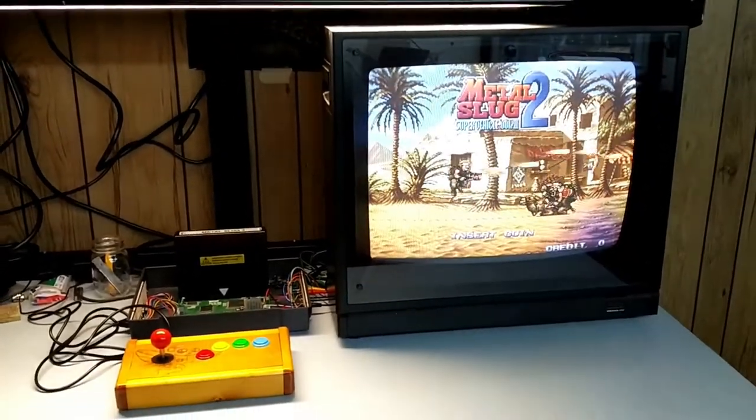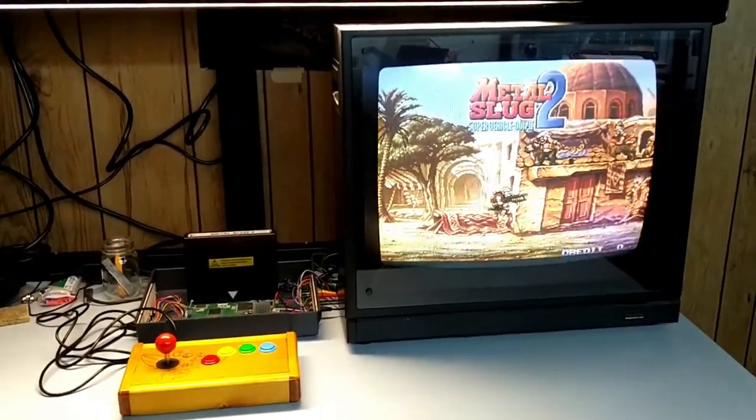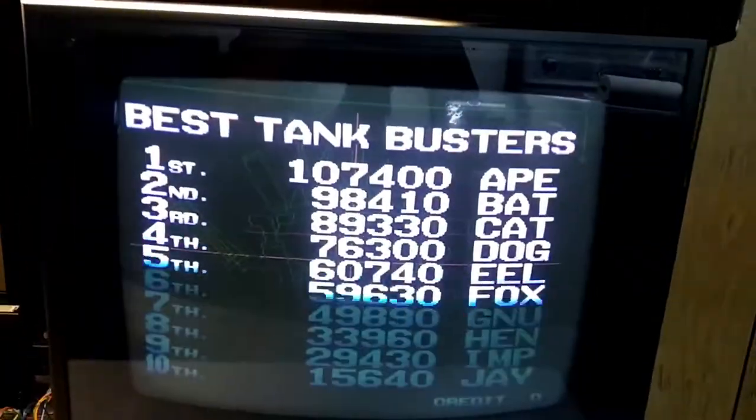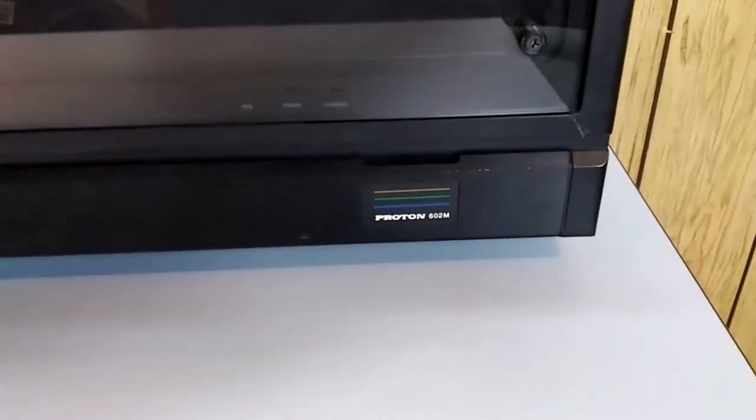This is just a test of what's going to be the inner workings of the machine, specifically the monitor. Most of the work has centered around this monitor. This is a 1986 vintage Proton 602M.